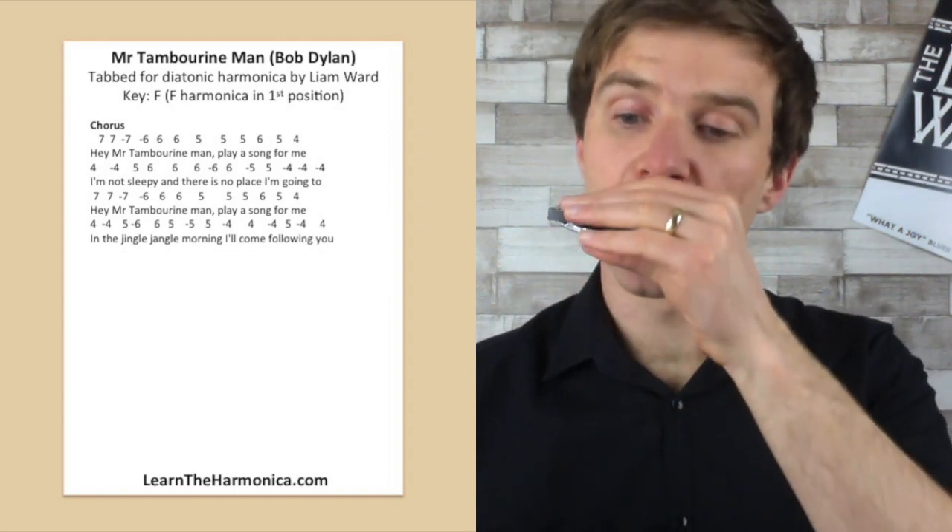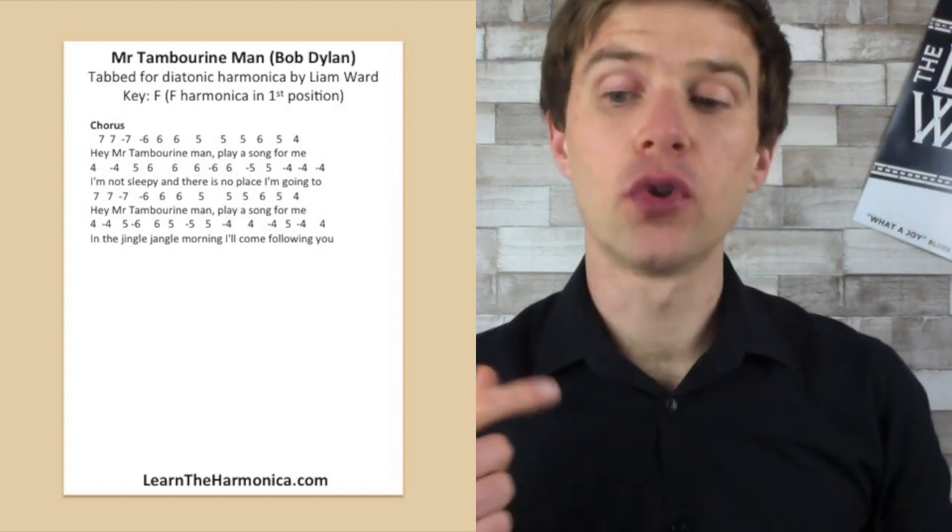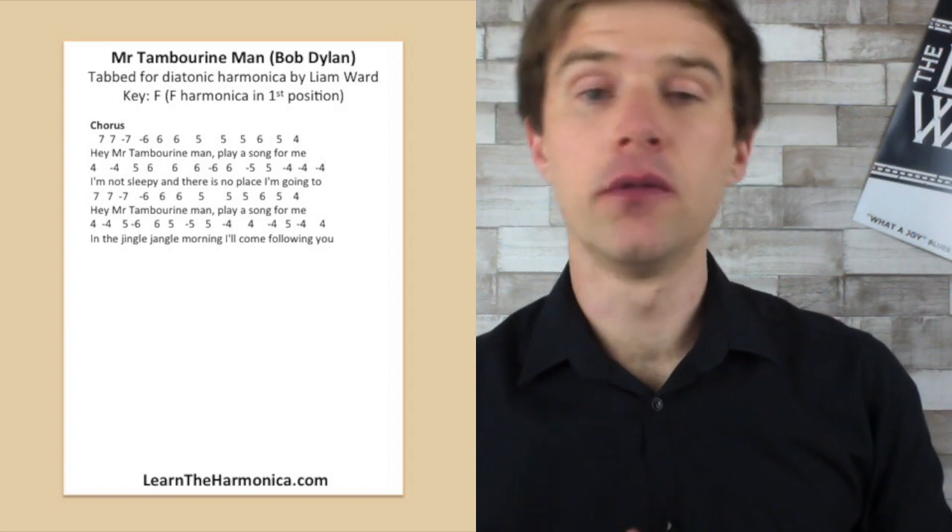And then 'I'll come following you' is: four draw, four blow, four draw, five blow, four draw, four blow.